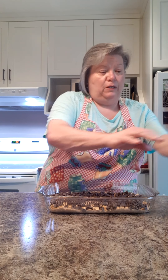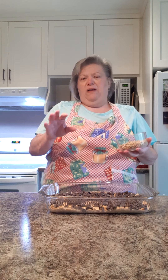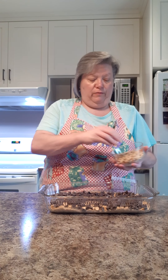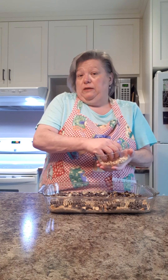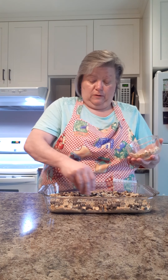Then we have about a half cup, maybe a little more, of chopped walnuts. Paula Deen did chopped pecans — you could do almonds, pistachios, whatever's your favorite or whatever you have on hand. And if you don't like nuts you can leave them out — it's all good, but then they'd be four layer bars, which is still good.